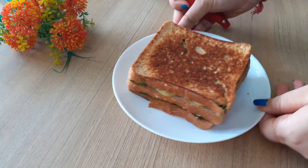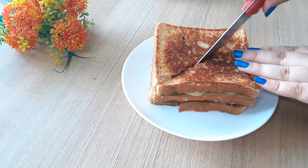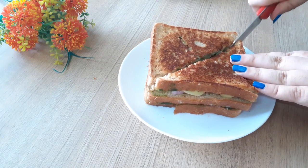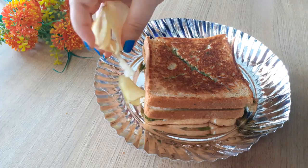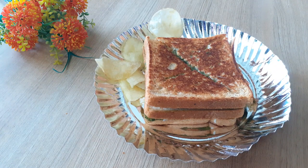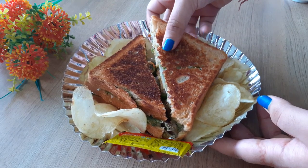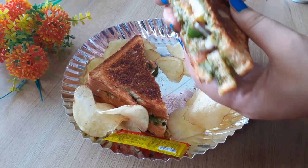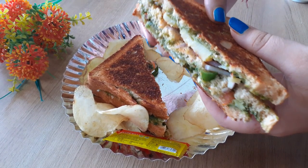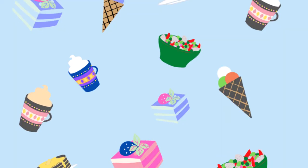Just look at it — it looks so gorgeous! For serving I'm doing it the exact street style: a paper plate with the sandwiches, aloo chips, and some ketchup. That is heavenly, next to perfection. Do give this recipe a try — it's so easy yet so flavorful and packed with delicious stuff. Thank you so much for watching and don't forget to hit the subscribe button!